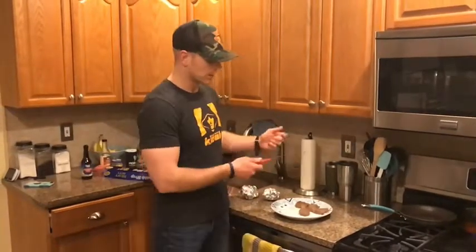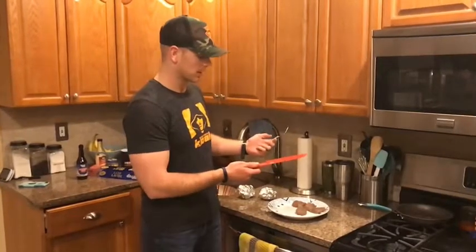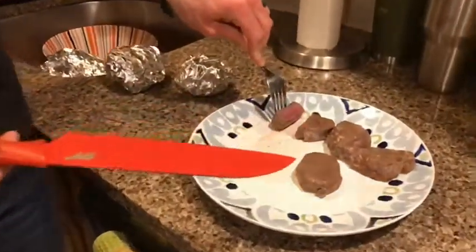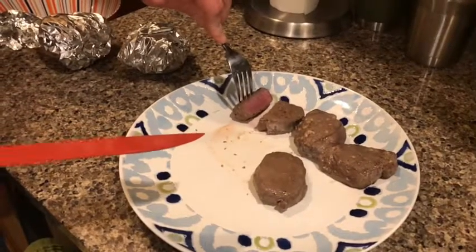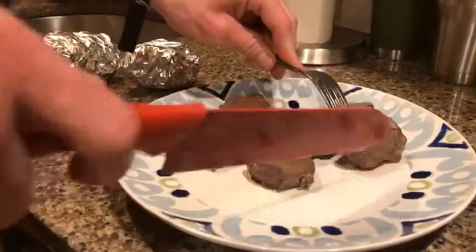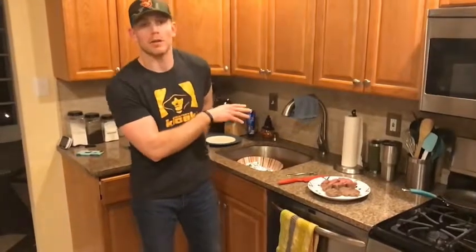The meat's been resting for about 10 minutes, which lets all the juices disperse back into the meat. This is how a piece of venison should look. When you come up to it it's going to look a little bit rare, but you really don't want it to be overcooked — you need some pink in there just because of how lean it is. Pretty easy process.